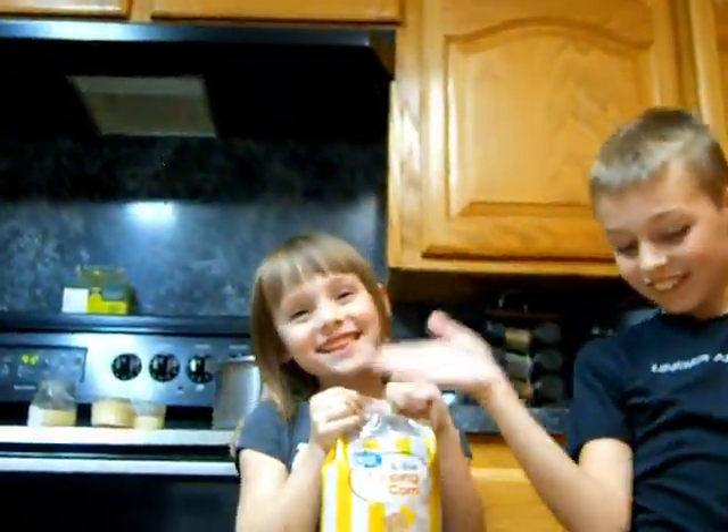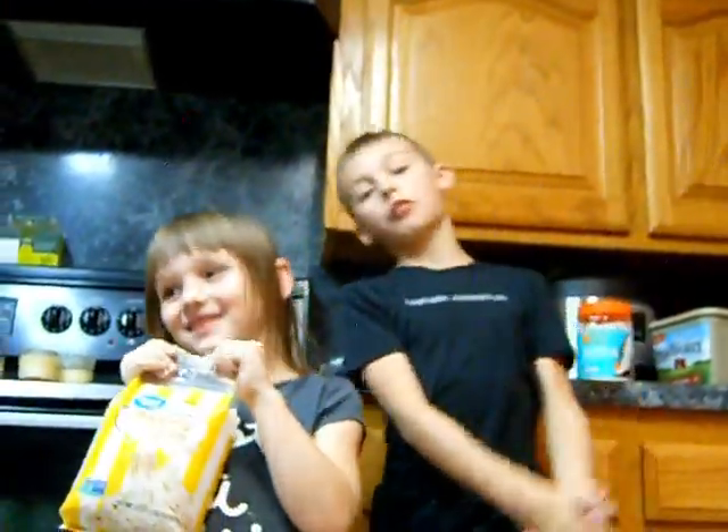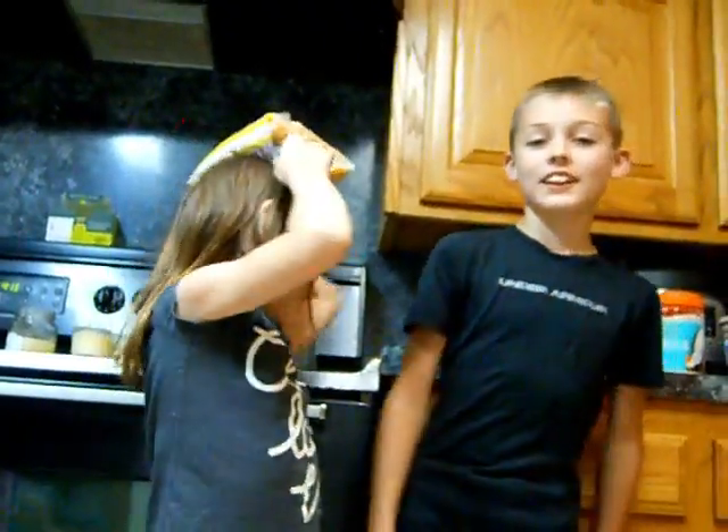Hey everyone, it's Jay and Otter. Welcome back to our video. Before we get started, hit that like button and give us a huge thumbs up. This is Drop Squad in the kitchen.